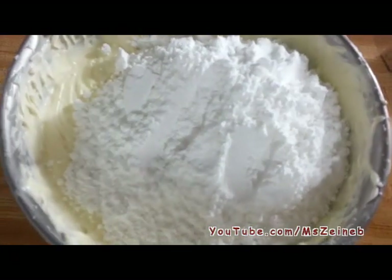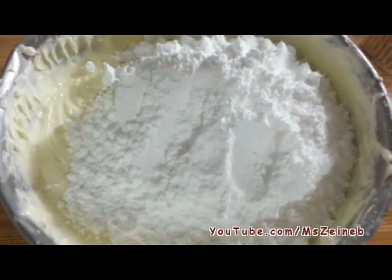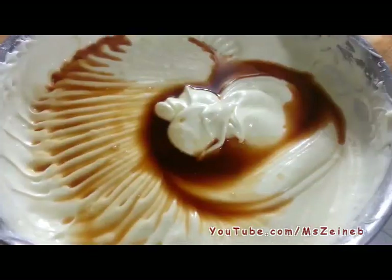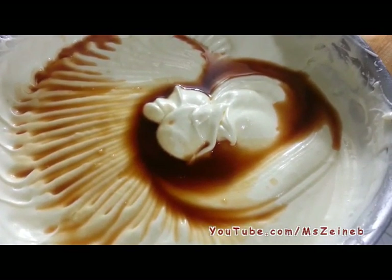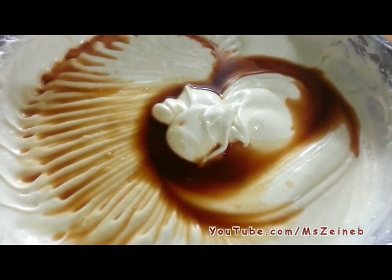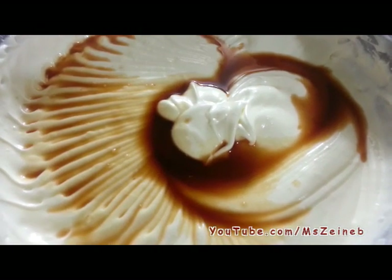Just added the sugar and I'm going to mix it together. Next I'm going to mix in the vanilla extract, and basically the cream side of the cream cheese — the cheese side of the cheesecake — will be done.